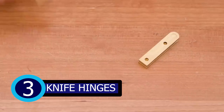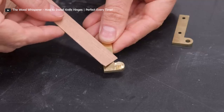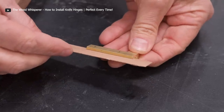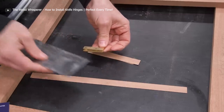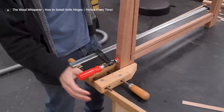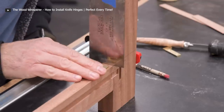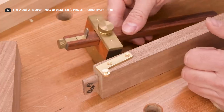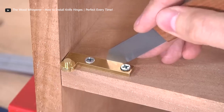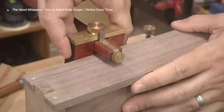Number 3: Knife Hinges. The knife hinge is a popular choice for those who want a sleek and modern look for their doors. One of the key features of this hinge is the pivot pin, which is visible from the side of the door. To ensure proper installation, it's important to use two knife hinges per door — one at the top and one at the bottom. This can be a challenging task with no room for error; it's crucial to measure accurately and make sure both hinges are aligned perfectly. Once installed, these hinges provide a smooth and quiet operation. With their minimalist design and reliable performance, knife hinges are an excellent choice for any modern home or office.